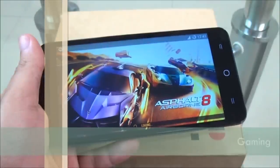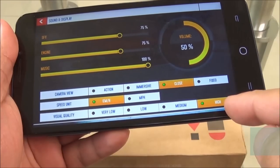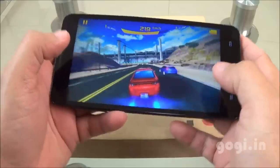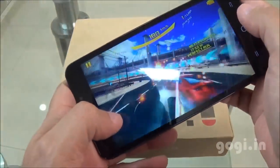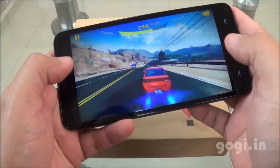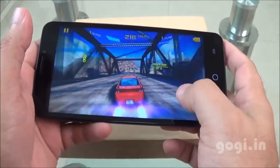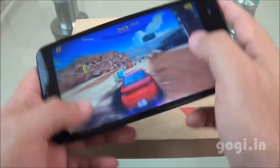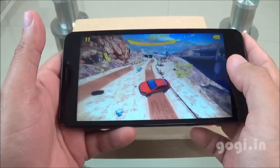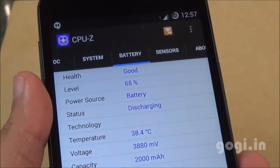Let's play Asphalt 8. As mentioned, the game got installed on internal storage. I set it to the highest visual quality and did not find any issues with the game. After 15 minutes of gaming, the battery dropped by 6% and the temperature is 38 degrees.